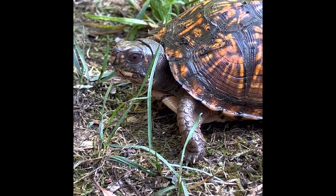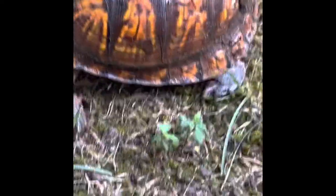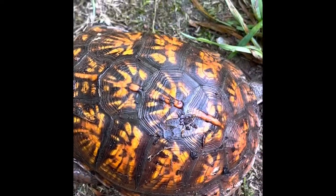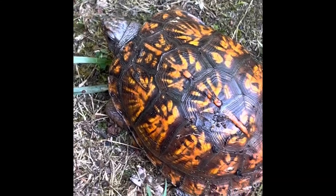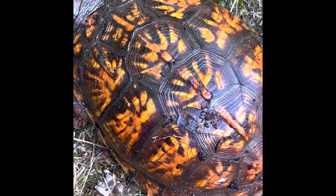It takes about two to three months for the eggs to hatch. They don't like high heat, so usually they're active in the morning or during some rain. They do like water, but they're not aquatic. And this one right here, I know he's probably headed somewhere for some shade.